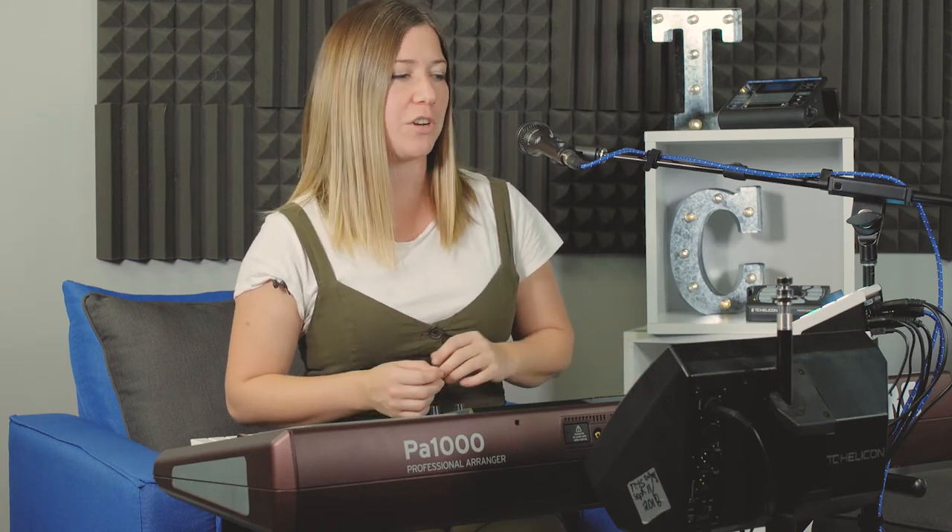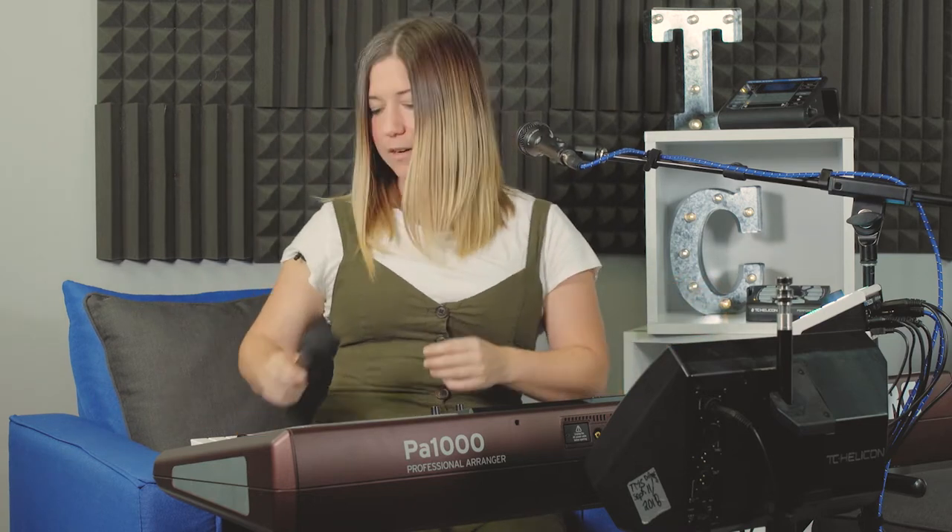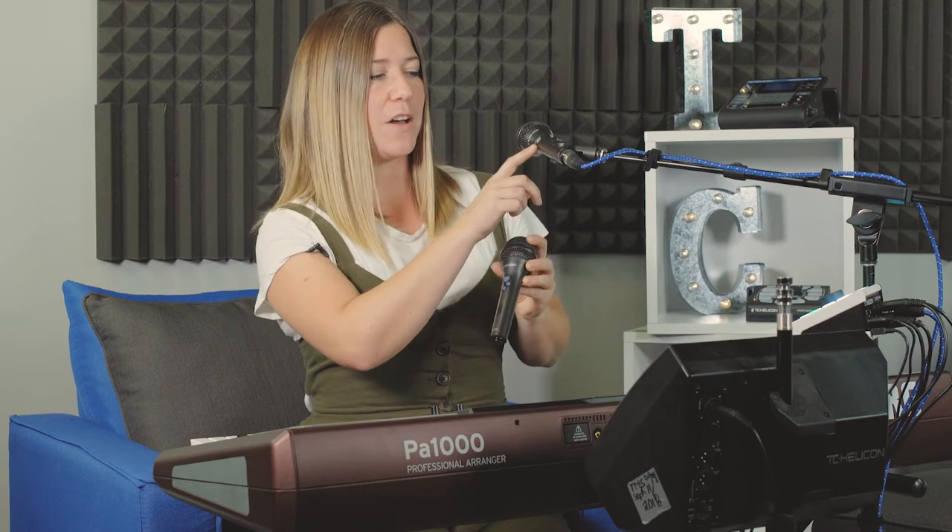This segment is all about mic control. Mic control is a function available on two of our microphones, the MP75 and the MP76. You can use mic control to trigger any of the effects on the Perform VK. The MP75 is a one-button mic and the MP76 has four buttons.